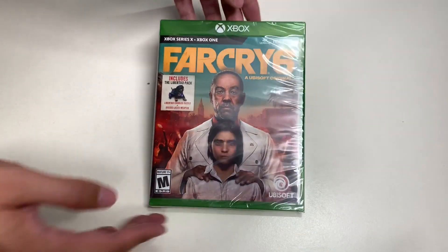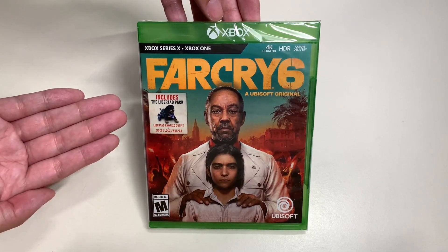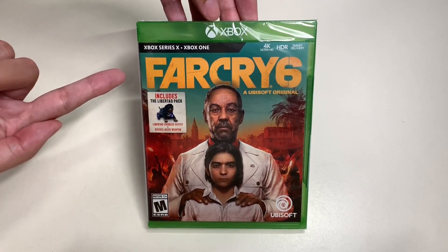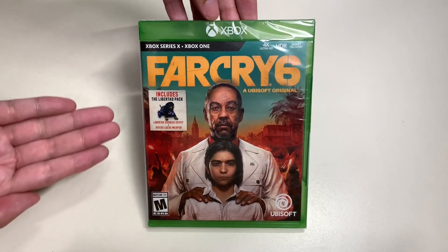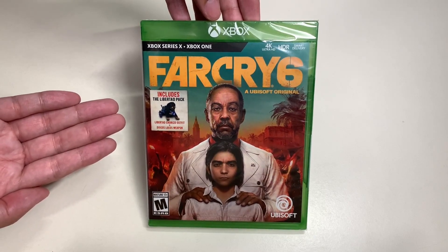Hello everyone, welcome to another episode of Unbox with Alex Trend. In this episode we will be unboxing Far Cry 6 for the Xbox Series X, also available on Xbox One.